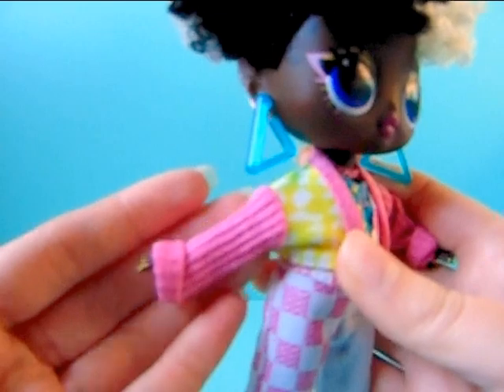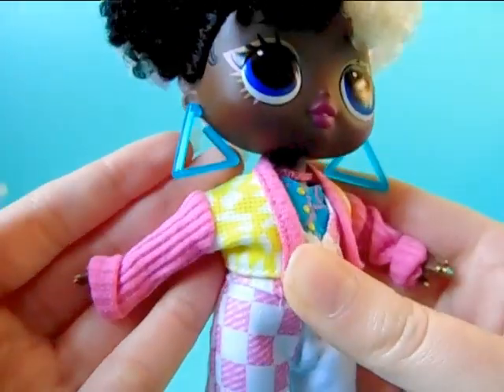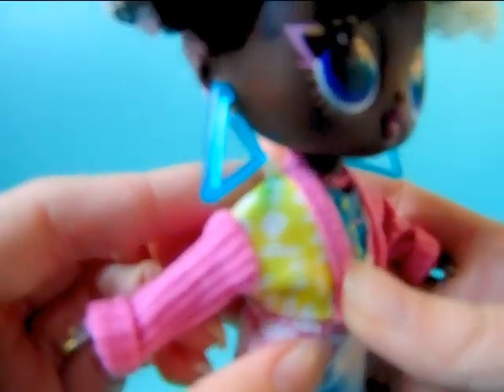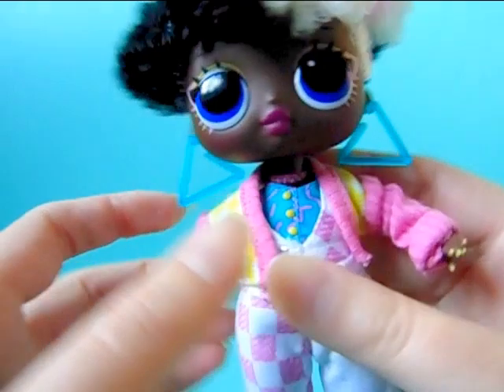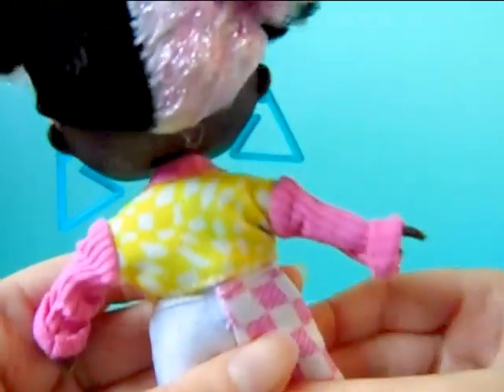Moving on to her outfit — first off she comes with this cute little sweater. The sleeves are pink, while the body has a white and yellow swirly design with pink trimming, and that's the same on the back. It's really cool.